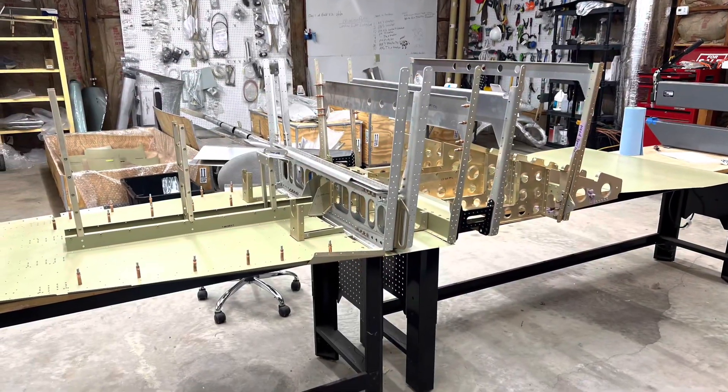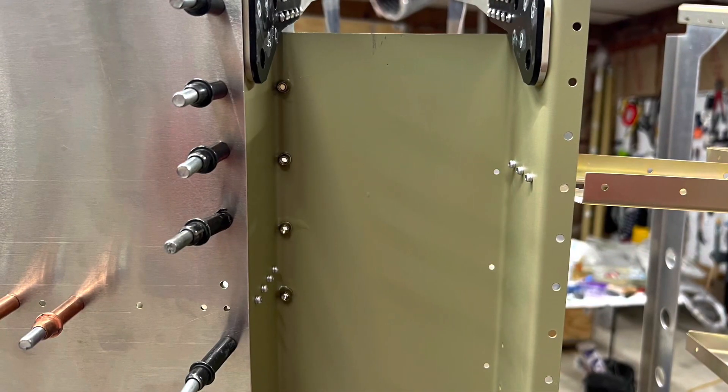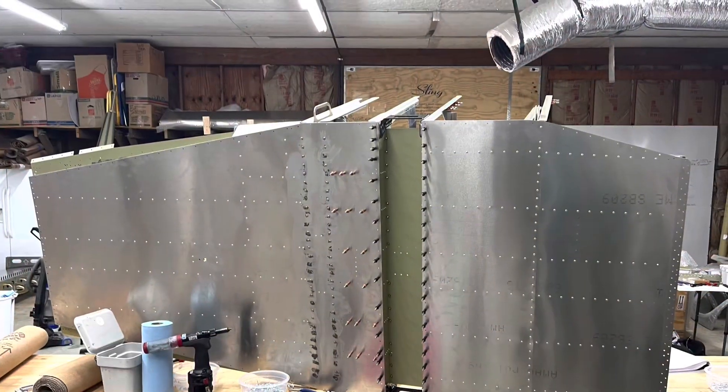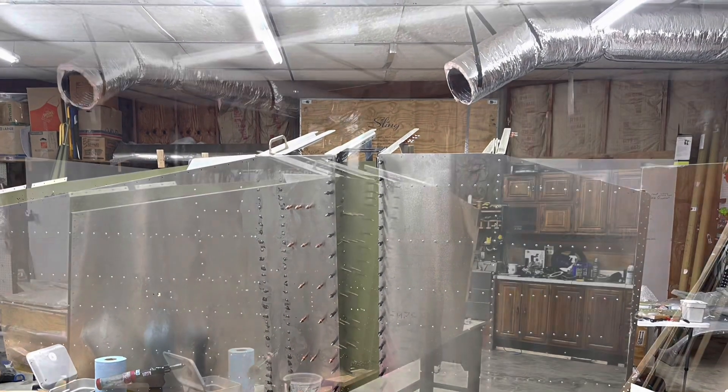This is after I set those main assemblies on the skins, and then I started Clicoing the skins on. That's the gear channel. You can see the spar carry-throughs and the gear channel — shown in green sort of in the center — which is where the landing gear will bolt in.